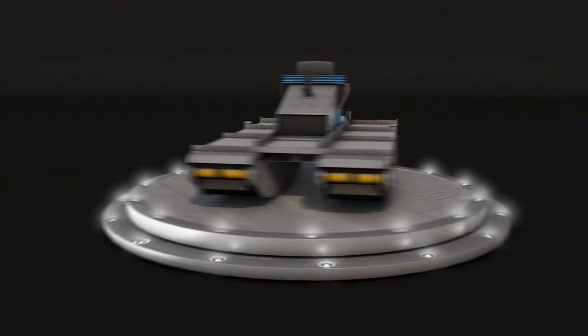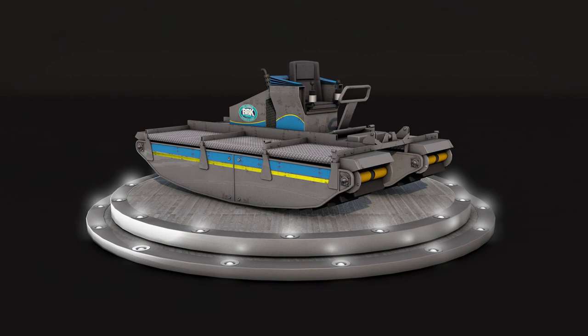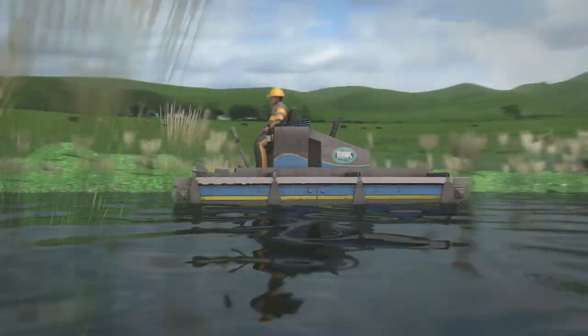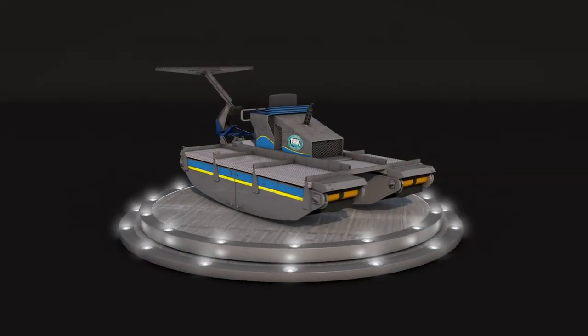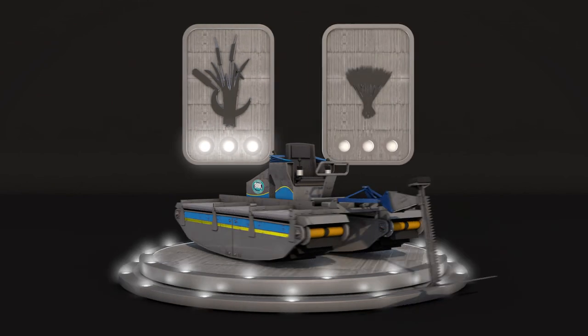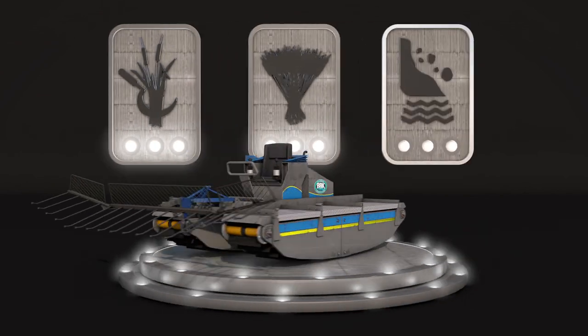BBK Construction introduces their Trucksaw — an amphibious machine which can be driven on land and water. The Trucksaw can be fitted with a variety of attachments which enable it to be used as a reed cutter, reed collector, and waterborne debris remover.